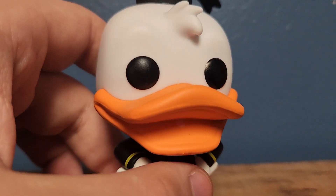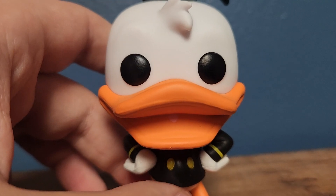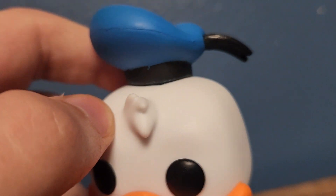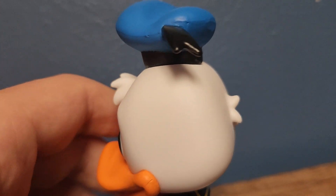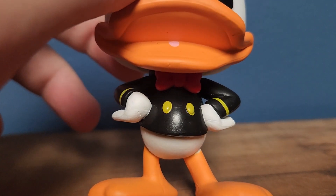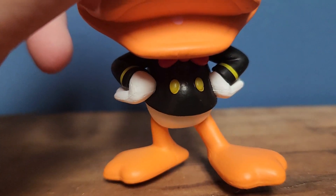You got his bill open and he has a big happy smile. You got the eyes, a tuft of hair or feathers, since ducks have feathers. You got his hat, which looks remarkably the same. And you got his hands or feathers on his hips. He's got two yellow buttons on his shirt, a red bow tie, and two lines on his sleeves. And there's his bright orange legs.